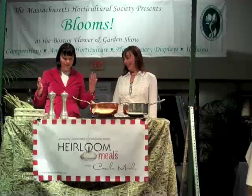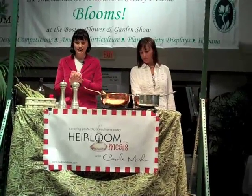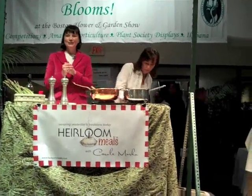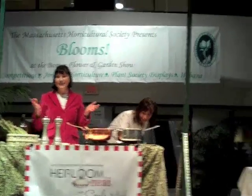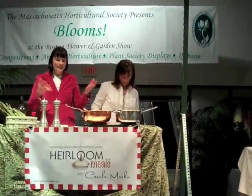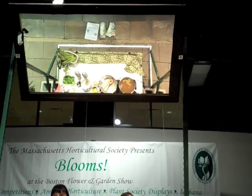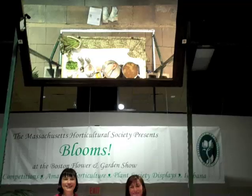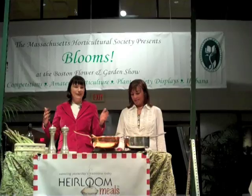We decided to do the asparagus risotto because it is spring and it's one of the first vegetables that we all crave at this time of year — one that's not imported from another country. In the olden days, people didn't have asparagus in January and February; they waited until the early spring harvest. Does anybody know what family the asparagus plant is from?